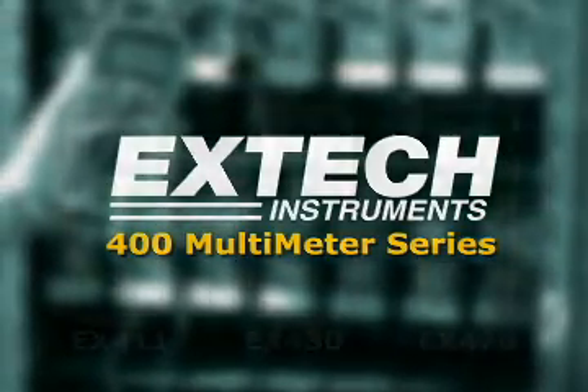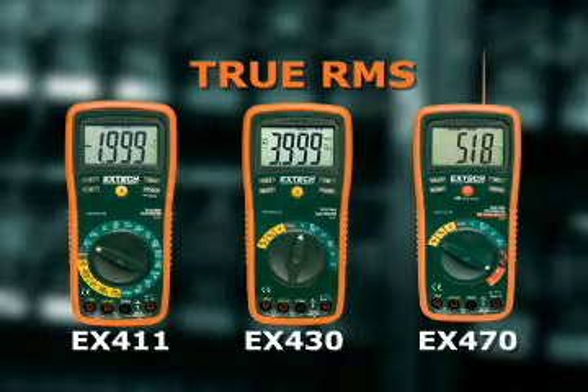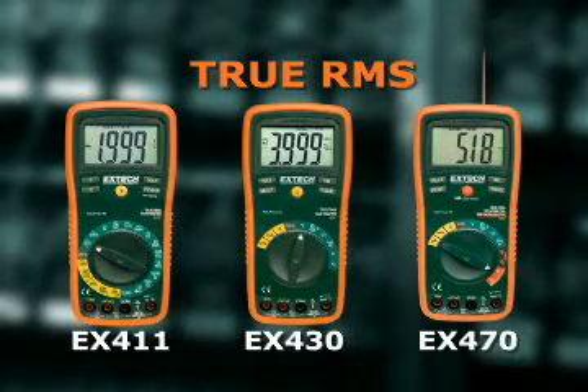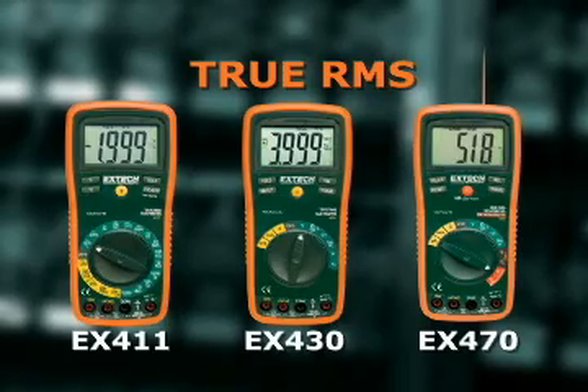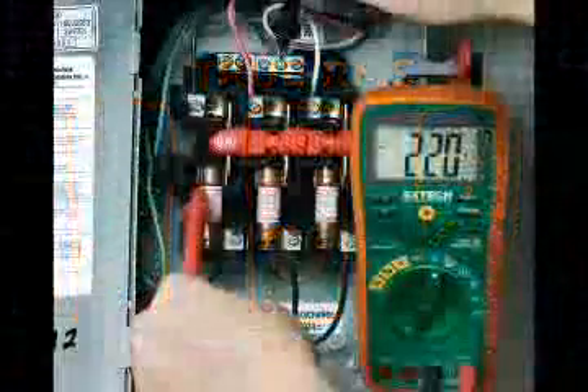The Extech EX411, EX430, and EX470 are the three models in the 400 multimeter series that provide true RMS readings. True RMS multimeters provide higher accuracy when testing AC circuits.